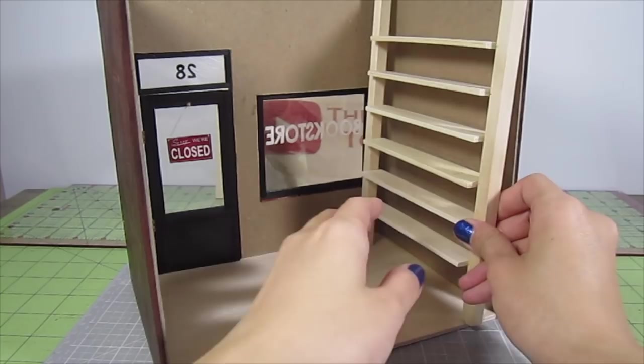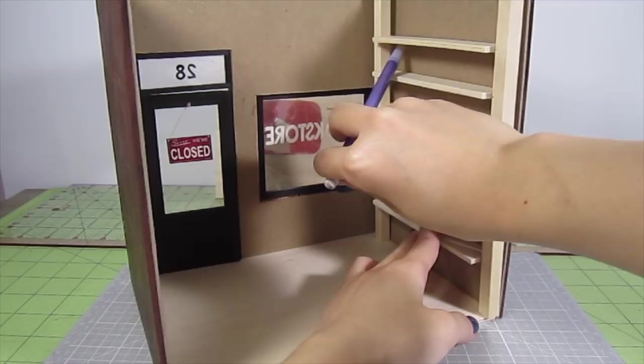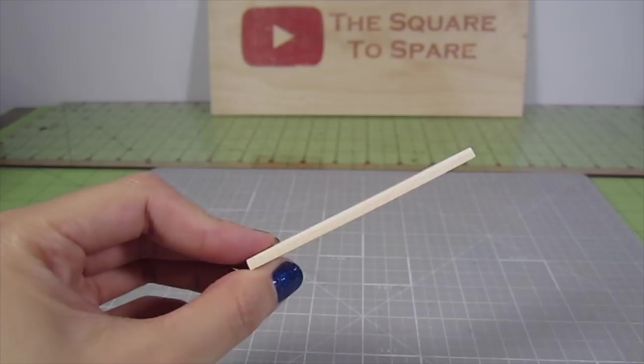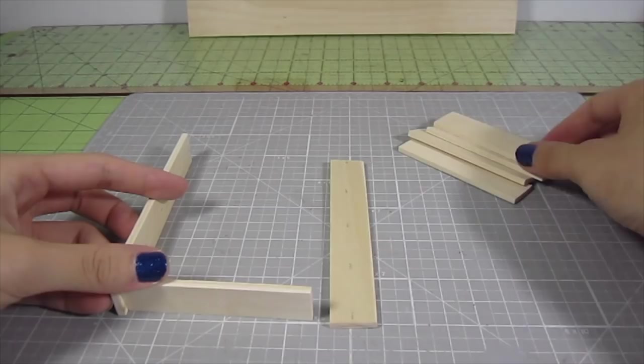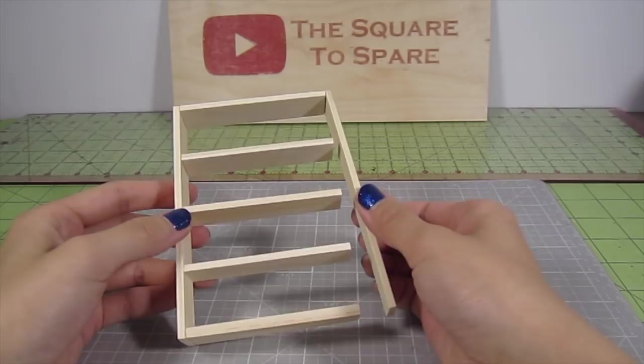This bookshelf goes on the right side wall of the store. I won't be gluing it in until all the walls are painted, but I'll mark where the wood touches the wall for now. The second bookshelf is even easier. I use the same double layer popsicle sticks for the shelves — cut 5 three-inch lengths and 2 four and a half inch lengths. Glue the shorter lengths onto one long piece spacing them 1 inch apart, then add on the second long piece. This bookshelf will go at the edge of the left side — mark where the wood meets the wall.